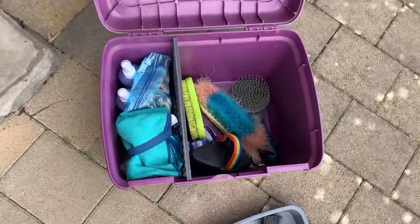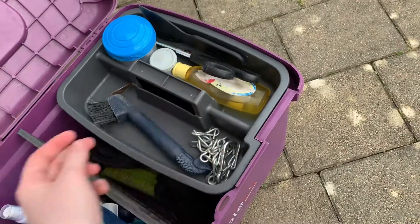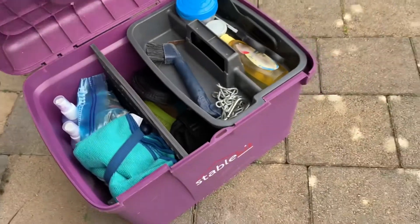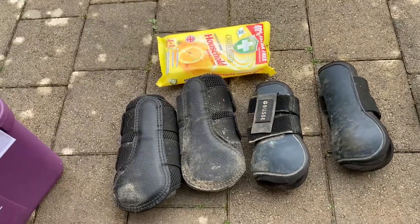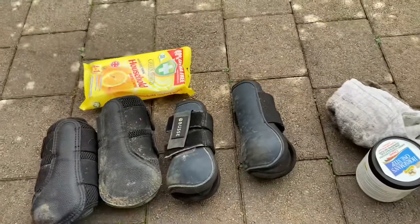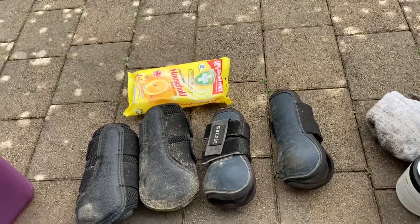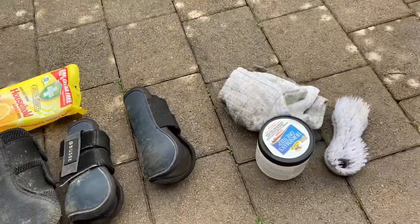This is the final product with all of my brushes dry. Here I have her brushing boots and her tendon boots. I will be cleaning the leather of the brushing boots with the leather cleaner and the rest will be cleaned with the wipes.